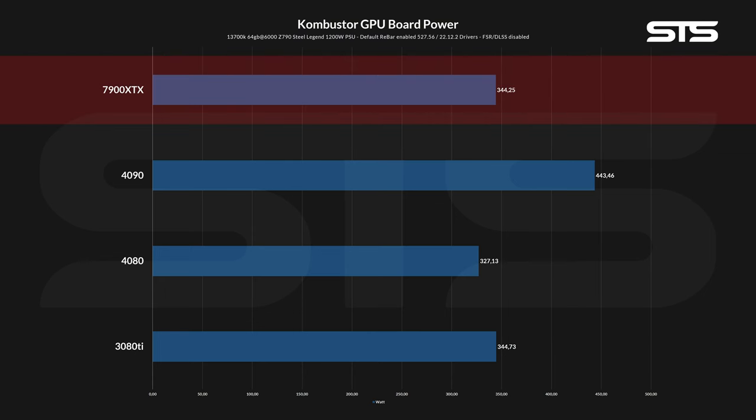Running MSI Combustor, the RX 7900 XTX pulled 344 watts total board power, which is roughly what the 3080 Ti drew and slightly more than a 4080. But compared to NVIDIA's flagship 4090, it is still a whopping 100 watts underneath.